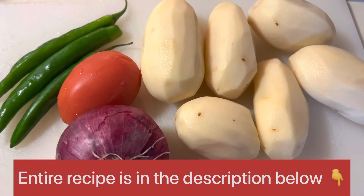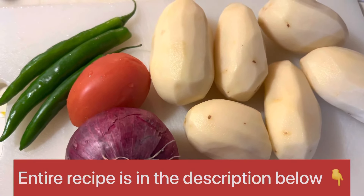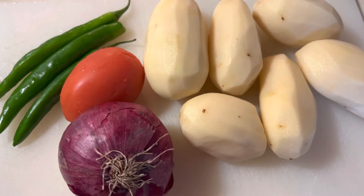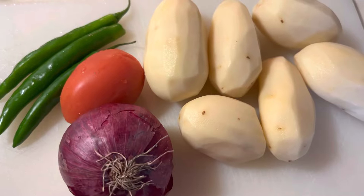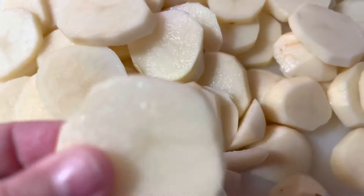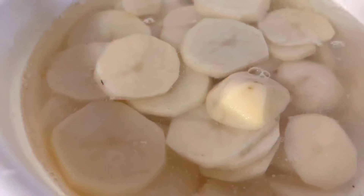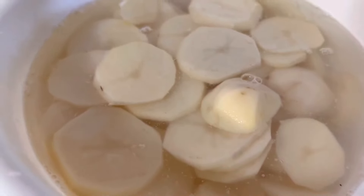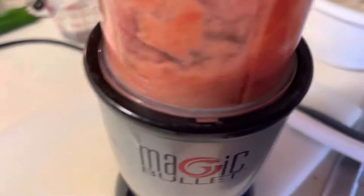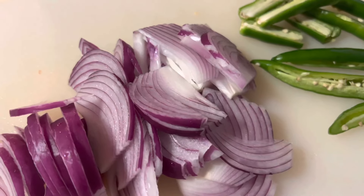To make this curry you're going to need about six potatoes — go ahead and peel them, wash them, and I'll show you later how to slice them. You'll also need one tomato blended, one onion sliced, and three to four green chilies or one jalapeño. Slice the potatoes as evenly as possible, then soak them in water so they don't turn brown.